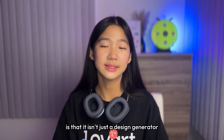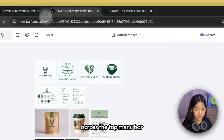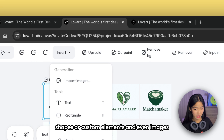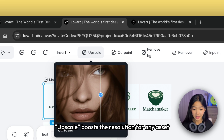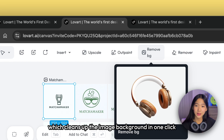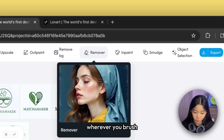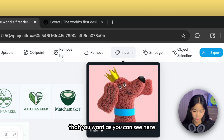What sets Love Art apart is that it isn't just a design generator — it's a fully editable canvas. Across the top menu bar, you'll find tools that let you adjust every detail. Insert lets you add text, shapes, custom elements, and even images. Upscale boosts the resolution for any asset. Outpaint expands your visuals beyond the original borders. Remove Background cleans up the image background in one click. Remover deletes unwanted elements precisely wherever you brush. And InPaint allows you to redraw over any part of the image.